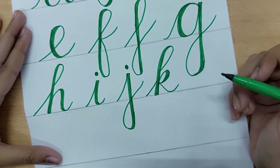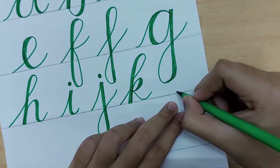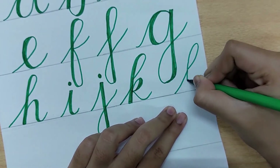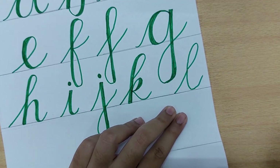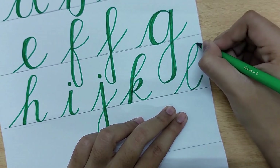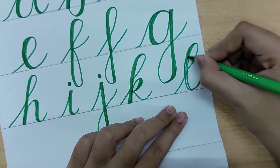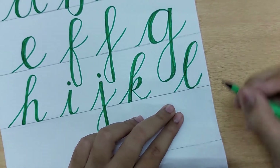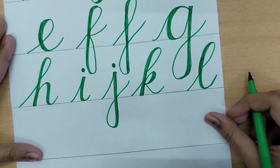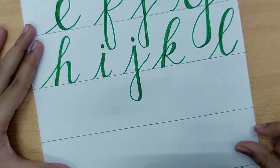The next letter is L. It is very simple — draw a line, then add an ascender stroke at the top. There is also a small joining line at the bottom to connect to the next letter. Go up thin, come down thick. That is all there is to the letter L.